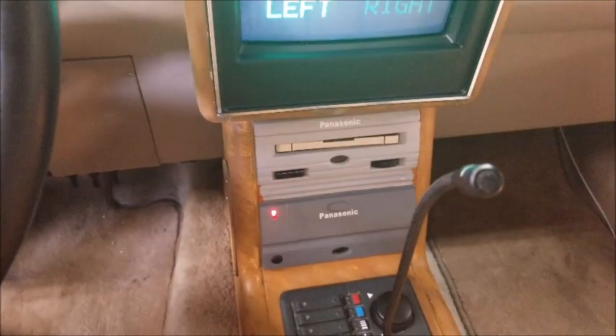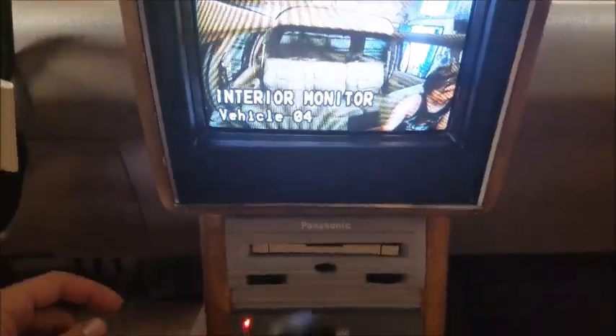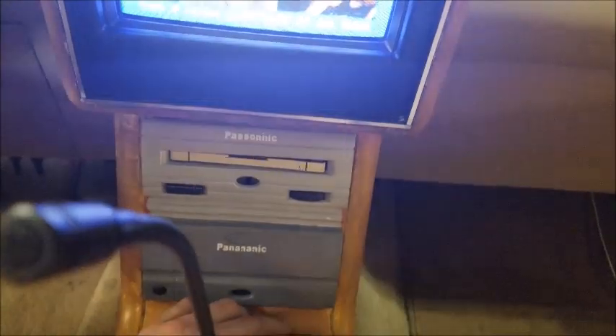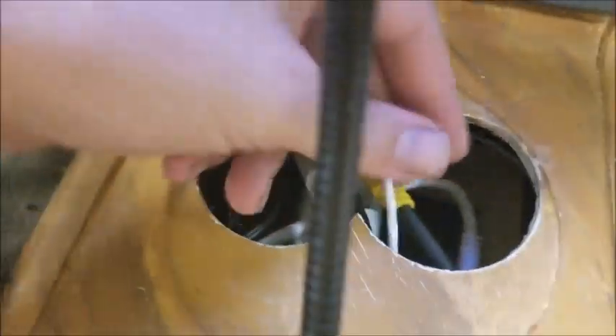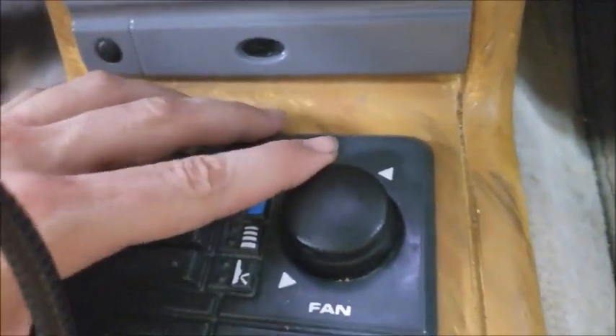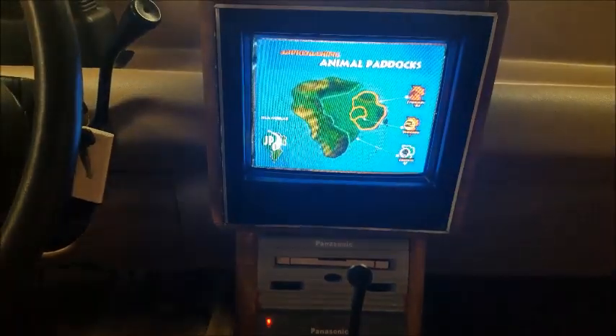The next thing I'm going to do — I ran an extra wire to the iPac. I want to put a little hidden volume switch there so I can control the volume without using the remote, keyboard remote, or the Mac remote. I just want a physical volume switch somewhere. I also ran another wire here — I might put some switches for the radio so I can change the station without using the keyboard. But yeah, that's pretty much it, everything's back together. I hope you enjoyed, thanks for watching.